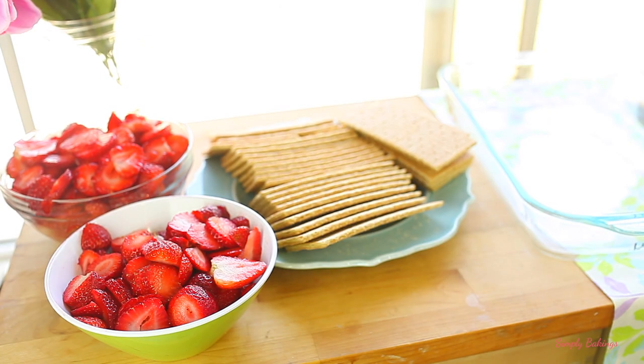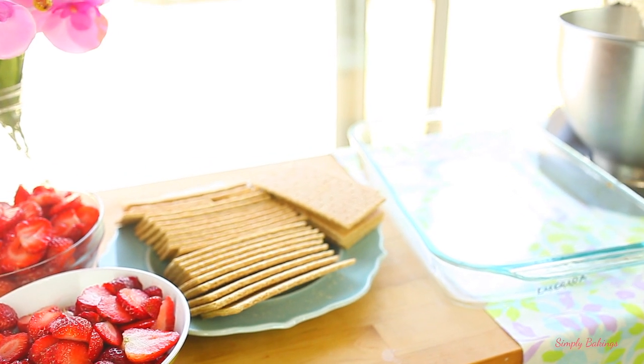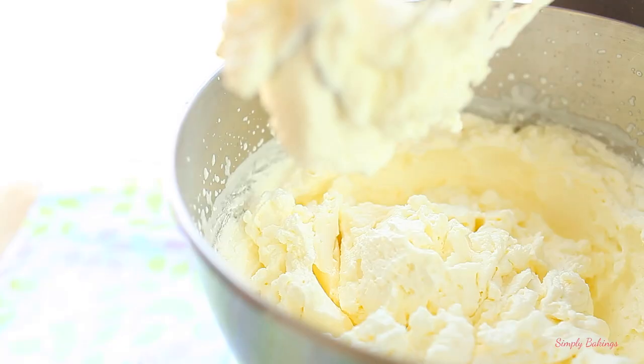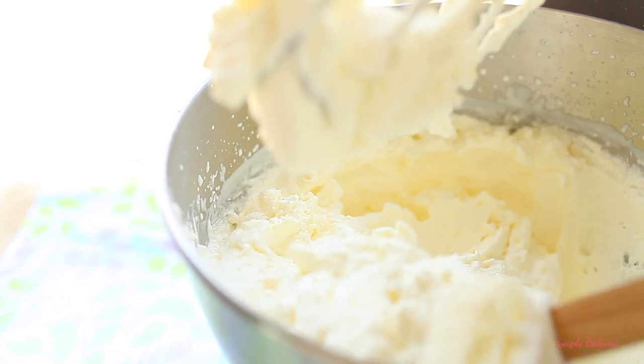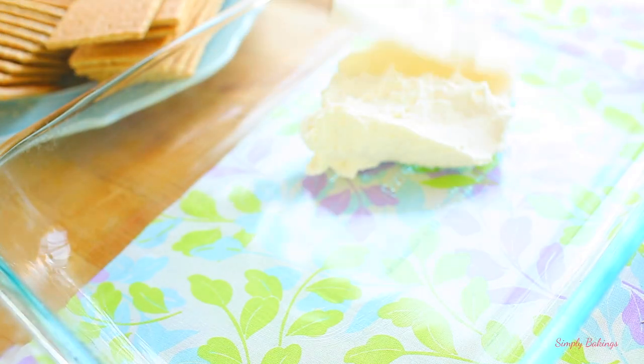Then you're going to need some sliced strawberries, some graham crackers, and a 9 by 13 inch pan. You're going to add the heavy whipping cream mixture into the pan — not a lot, just enough to cover the bottom layer so that the graham crackers, which is the next layer, will not move around.